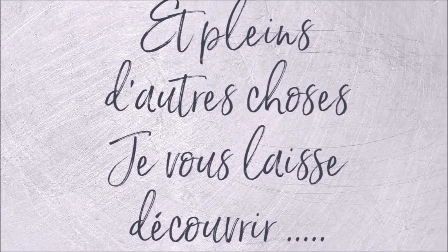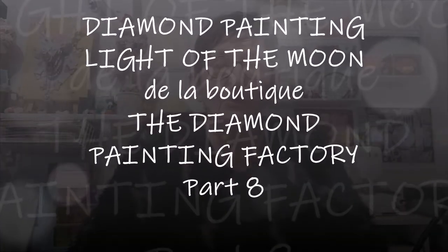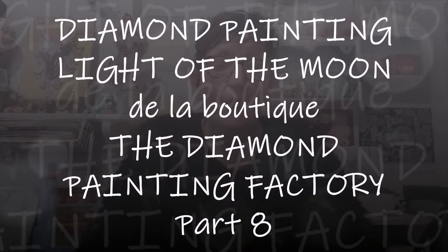Bonjour tout le monde, on se retrouve aujourd'hui pour une nouvelle vidéo. Diamond Painting aujourd'hui — j'ai repris mon kit, mon DP anglais, voilà, de la boutique The Diamond Factory. Je vais réussir à le dire.